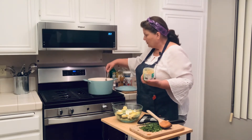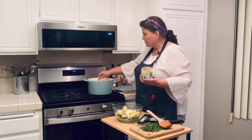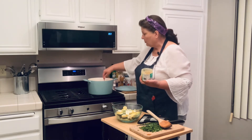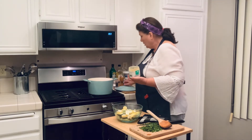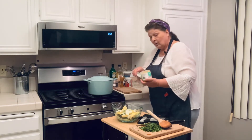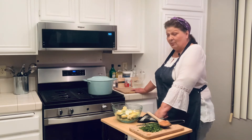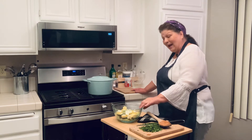This particular chicken base is not as salty as most bouillons are, which is one of the reasons I like it — I like to be in control of the salt. We are going to put the lid on and let that come to a boil, then turn it down to a simmer.